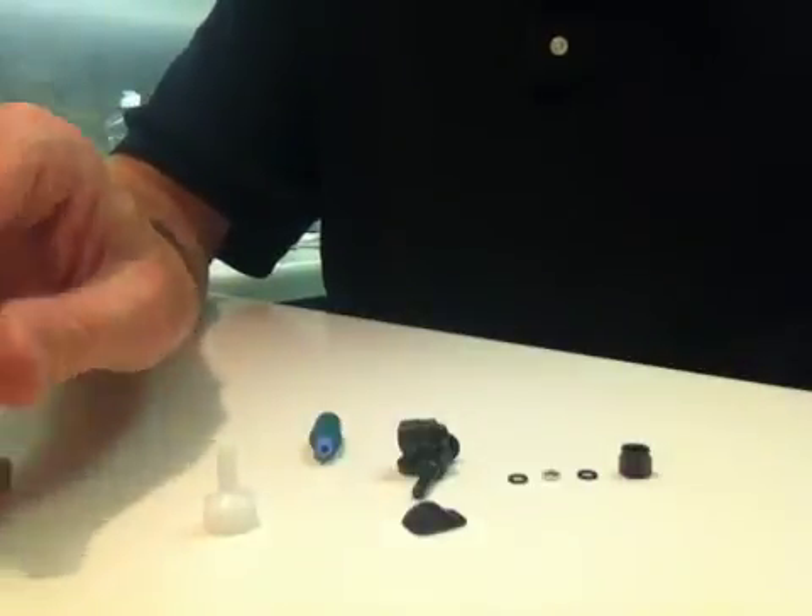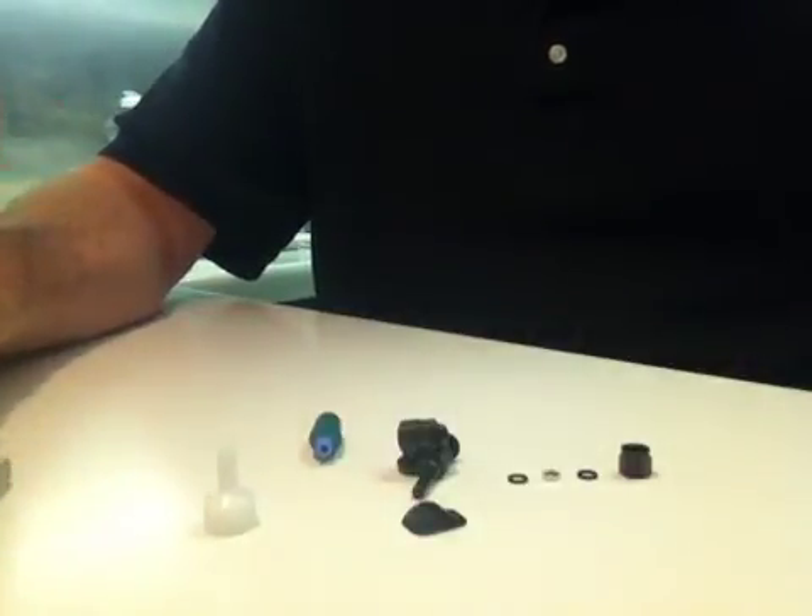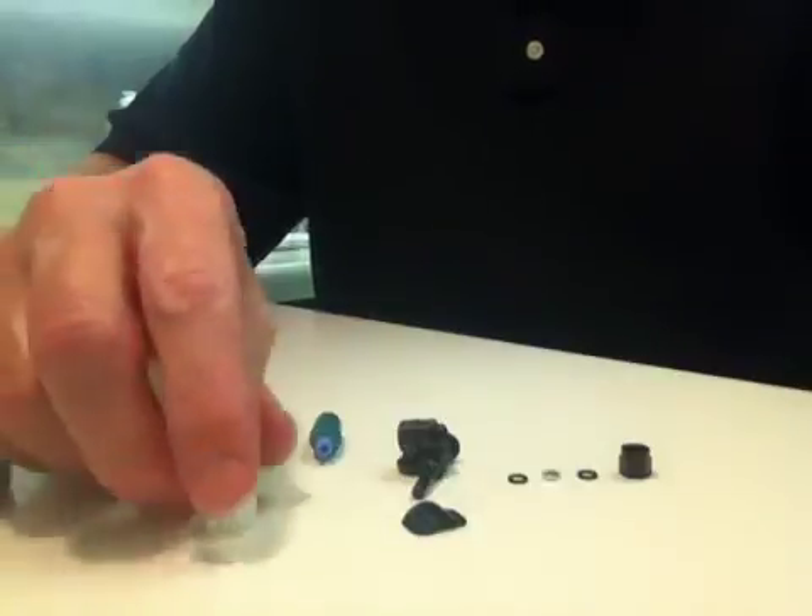In the next video we'll show you how to clean everything and reassemble, and that's it.